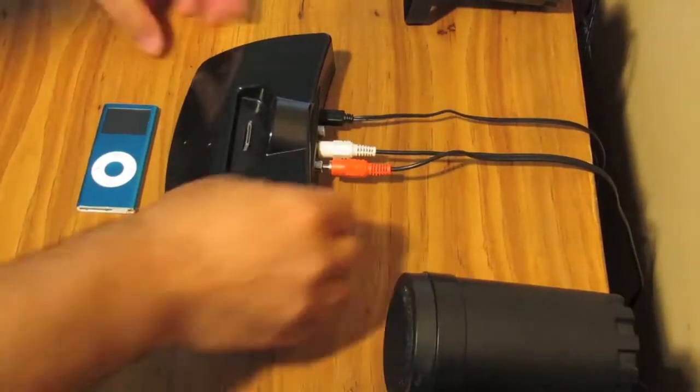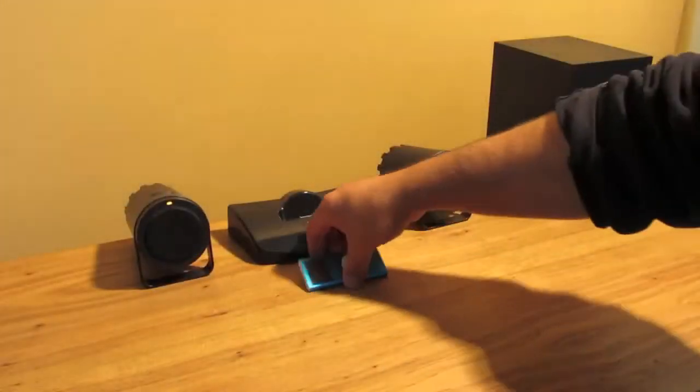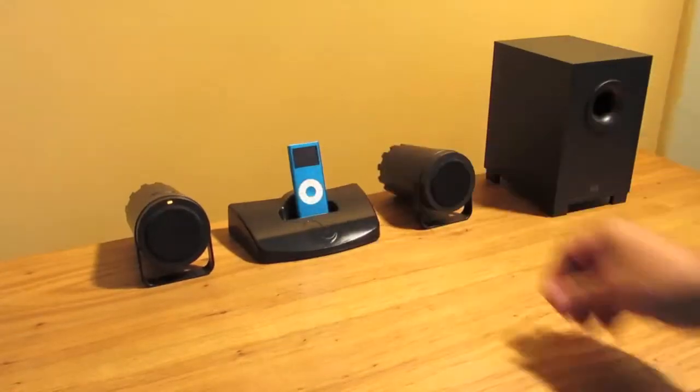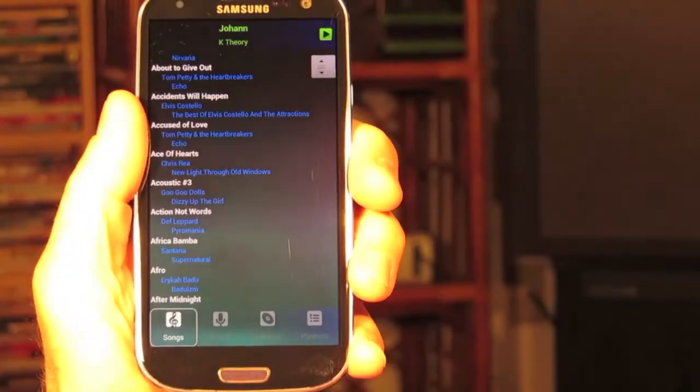Cyborg requires almost no setup. Just connect to your speaker system, dock your iPod into the Cyborg base station, then download the free app for your Apple and Android devices.